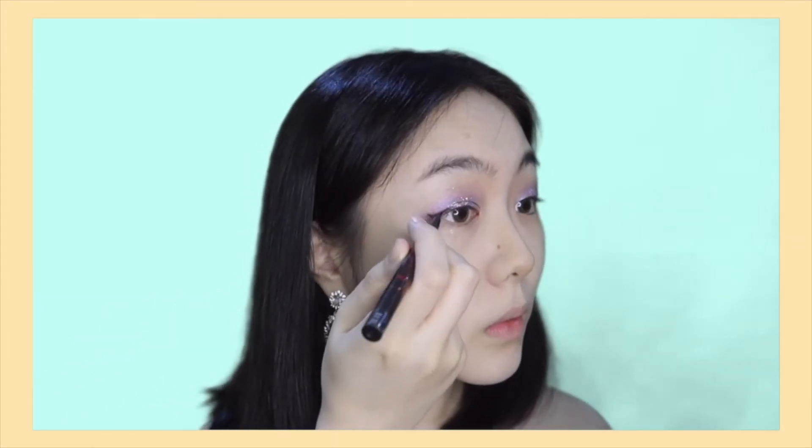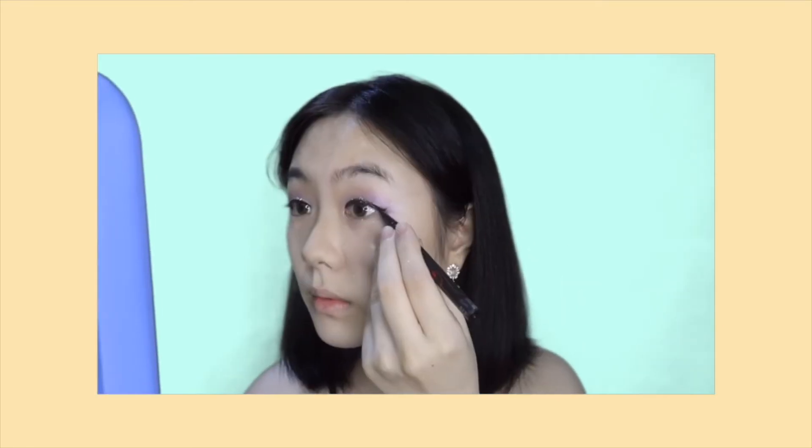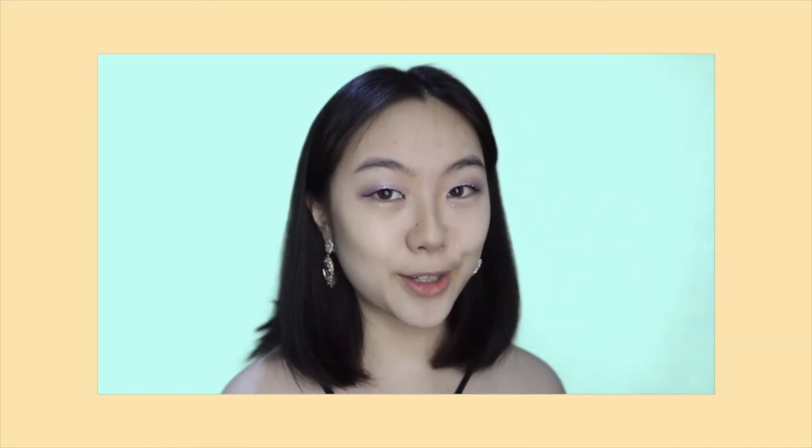The next step is eyeliner. You can see the difference, right? This eye is a lot more awake than this one. I feel like I made this bigger, so I'm going to make that a little bit thicker also.